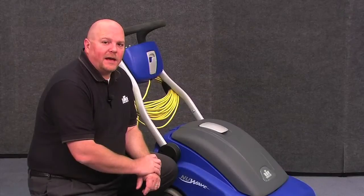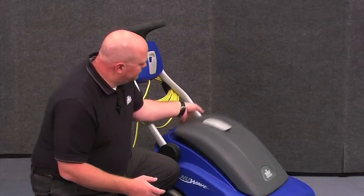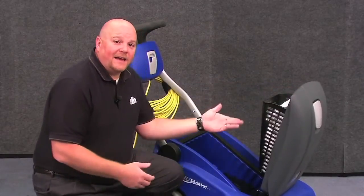When it's time to change the vacuum bag, you'll find it extremely easy to access. Simply lift the front cover and the vacuum bag is on the back.